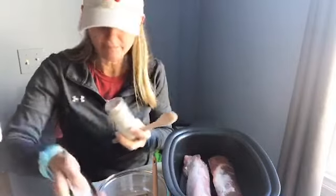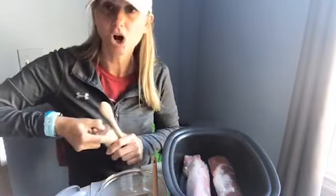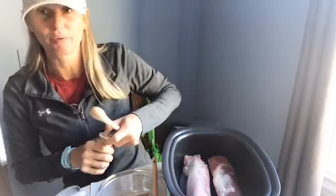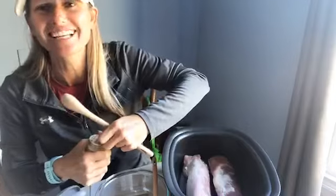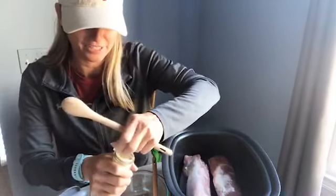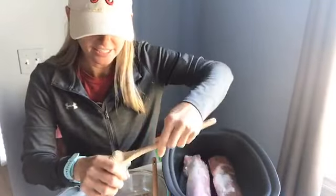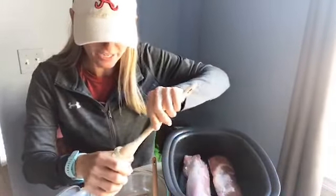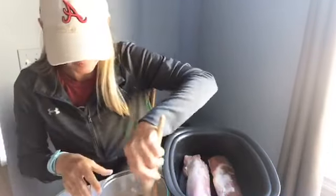Then it calls for salt and pepper. I don't usually put salt and pepper on my recipes but I do put garlic salt, because you can't really go wrong with garlic salt, right? I'm not gonna put a whole lot of garlic salt on just because I'm gonna put real garlic. So I'm kind of gonna mix those together — thyme and garlic salt.